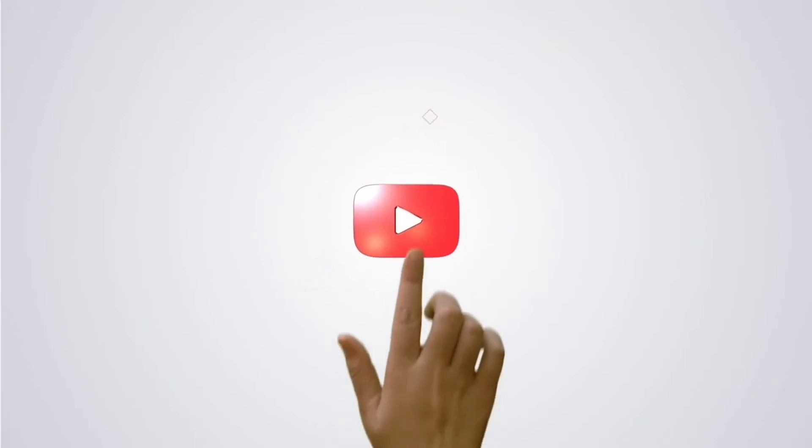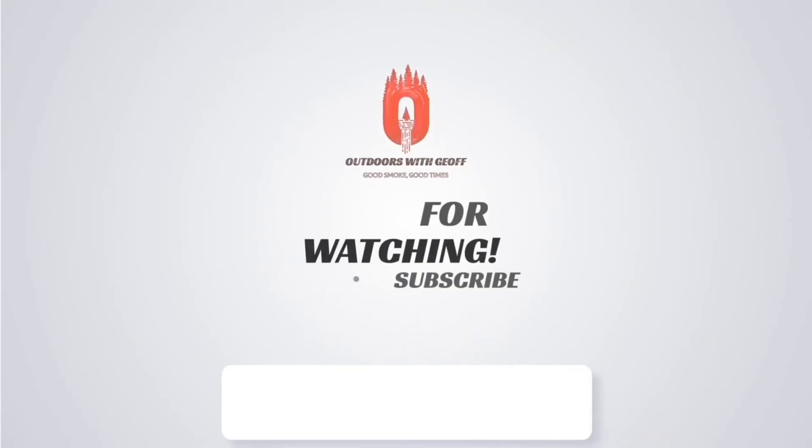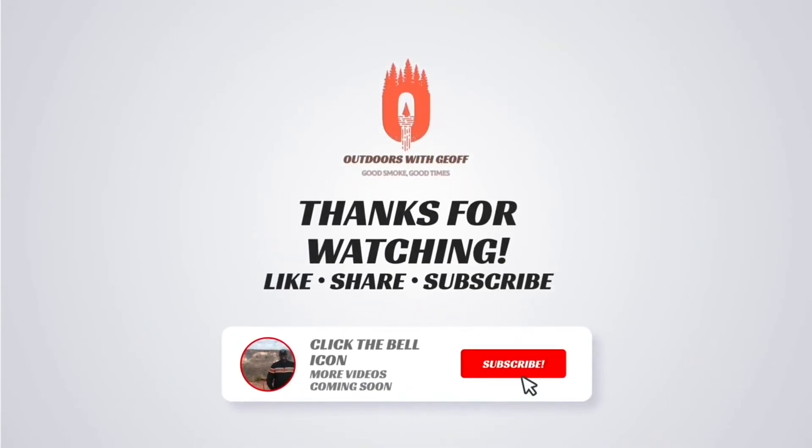Thank you for watching — that's all I got. Be sure and leave a comment below and let me know what you thought of the cook. Thanks for watching this episode of Outdoors with Jeff. Be sure to subscribe and hit the bell icon for notifications when more content comes out. And also check out these other videos here on the channel as well.